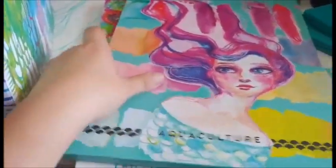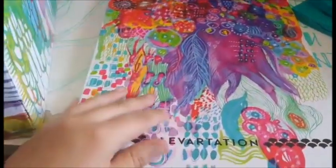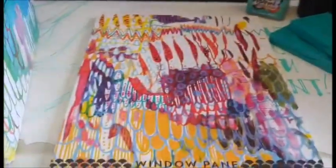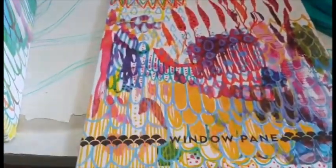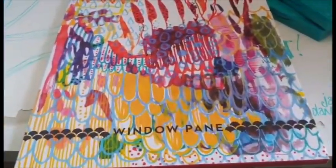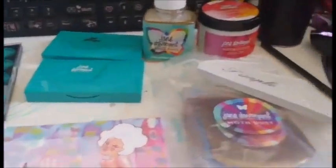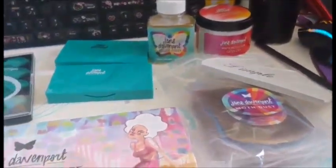Aquaculture, which is also watercolor. Levitation, which I have the journal already, so this is just more paper for it. And finally Window Pane — I also have the journal, I just never got around to using it. And there we have it, my latest Jane Davenport haul. Definitely be having fun with these over the next few days. Thanks for watching.